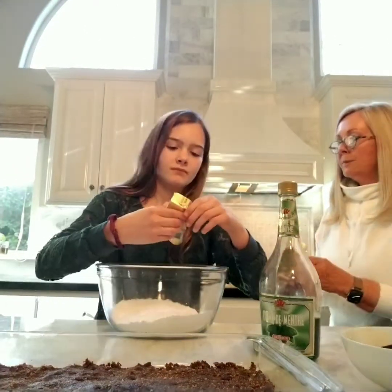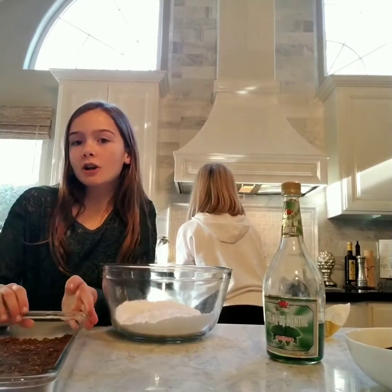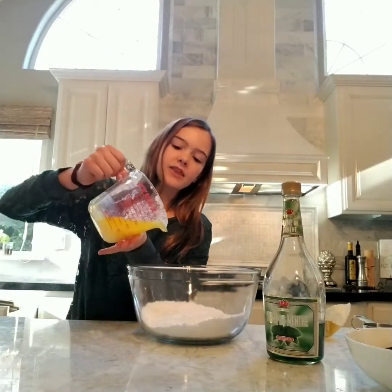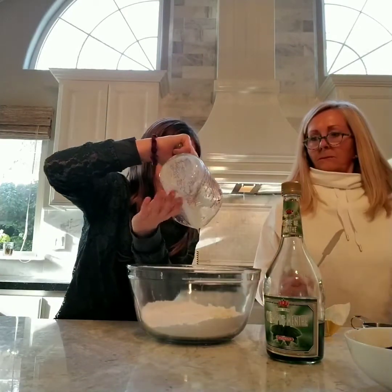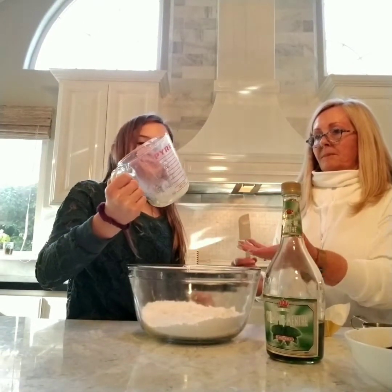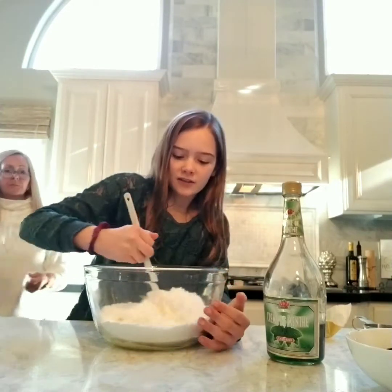Since we're going to work on the middle layer, we can push our base aside. Now we dump in the butter and we're going to stir very slowly. Guest Yaya told me I need to stir.